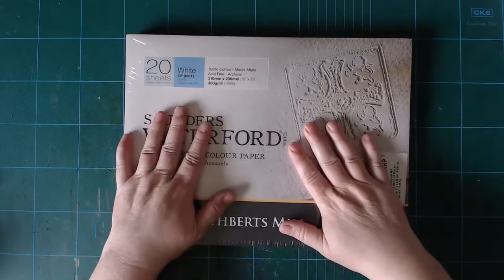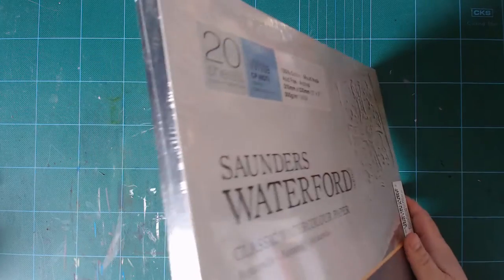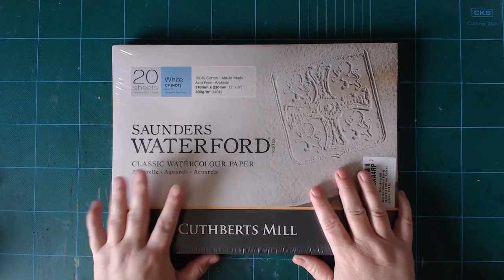It's a pad of 20 sheets and it's a block, so it's glued all the way around. If I have to say something negative about it, that black glue is maybe a little much.